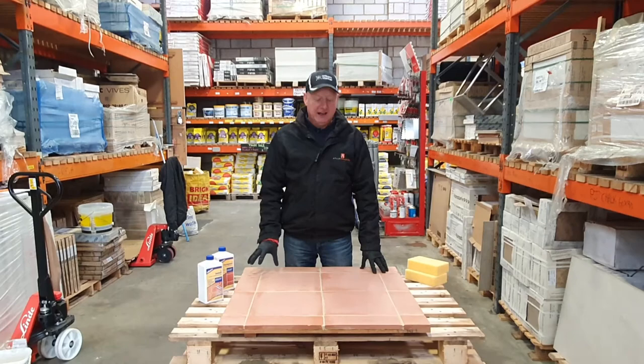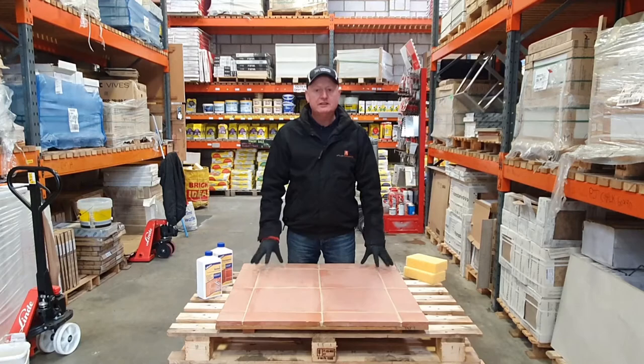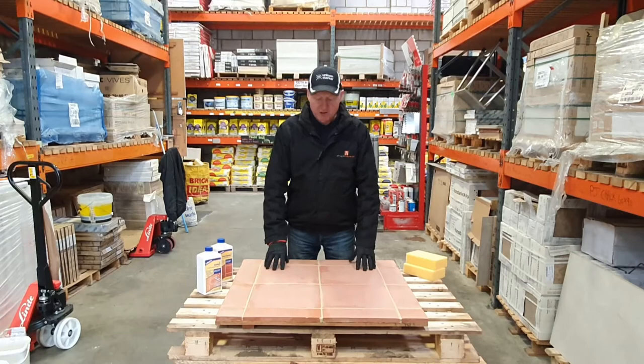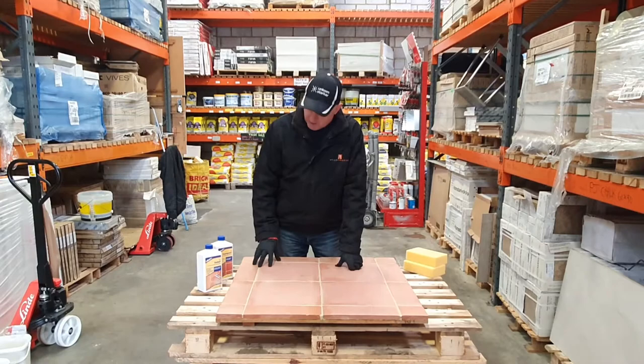Hi, my name is Mike Head and welcome to Atlas Ceramics. We're here today to talk about some common questions that we get asked, and one of them is: how do I seal terracotta? As you can see from this board, in the previous videos we actually stripped it right back using the wax off and a waxer to clean it. Now it's completely dry and we're going to get on and seal it.